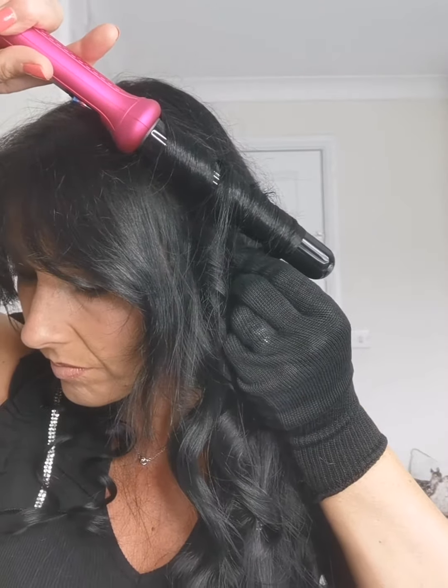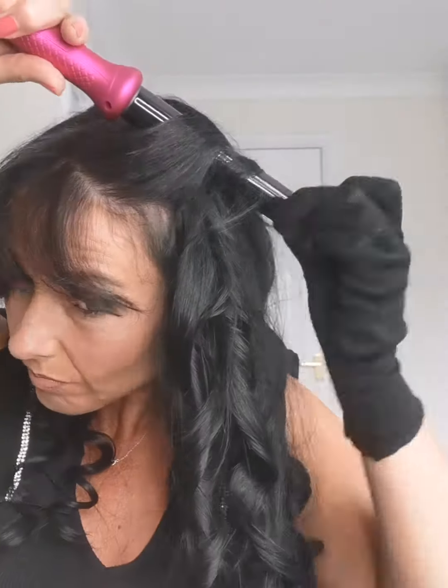Just hold, dropping your hands, and release when you feel the heat leave the hair. Always around the face, wind away from your face.